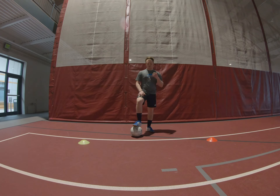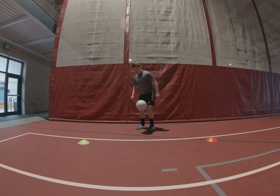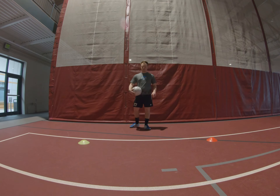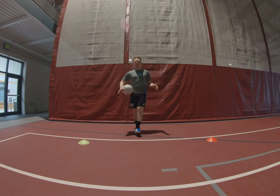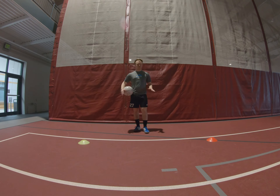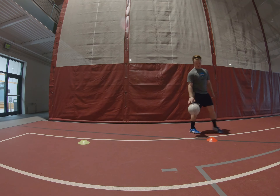Movement juggling — basically what we're going to do is juggle the ball with direction. So instead of just standing here juggling all day, we're going to focus on moving a certain direction. These cones are not 10 yards apart just because I don't have 10 yards of frame, but I want you guys to set your cones up about 10 yards apart.